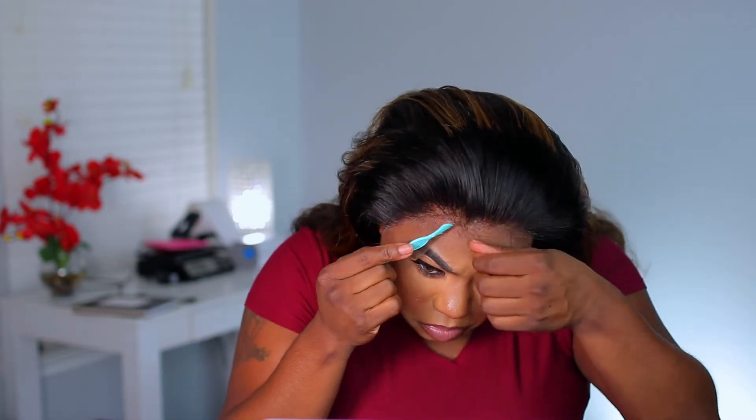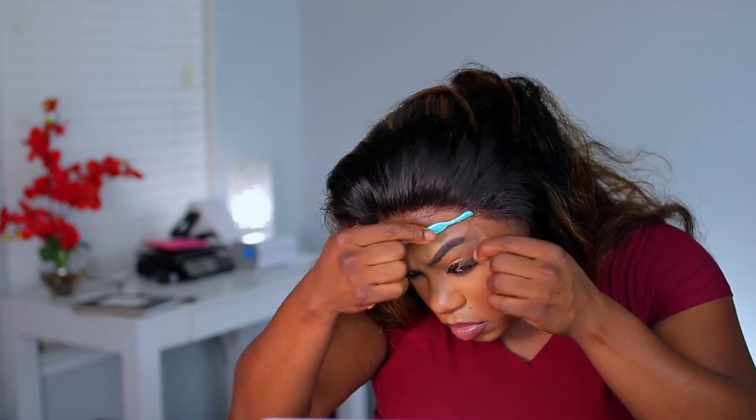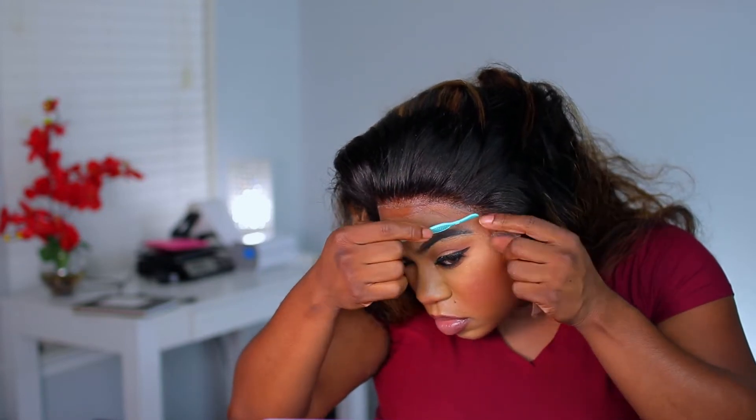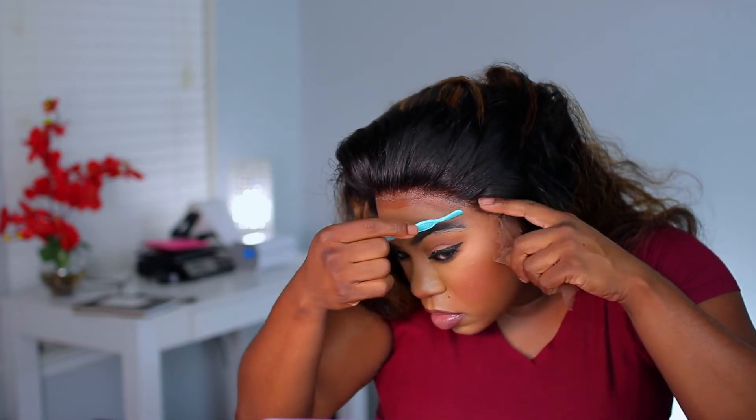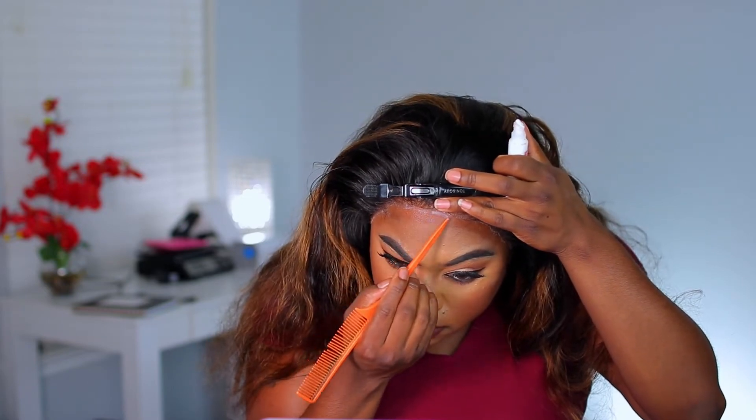After that, I used an eyebrow razor to cut off the lace. For this lace, I did not put any foundation or anything on it — this lace is a perfect, perfect color. It has a tint to it, and on the website I'm not seeing where it specifies if this is HD lace or not, but when I tell you this lace melted into the skin — I did not put any foundation, concealer, or anything on it and it just melted right in. I love, love, love the lace on this unit.